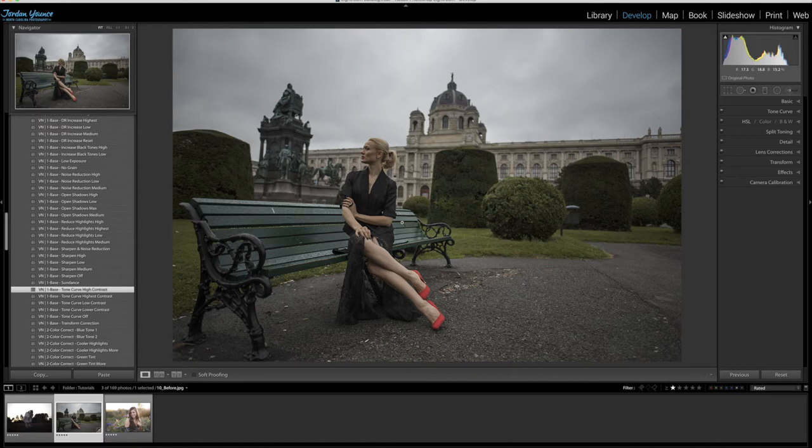Since this image has a cooler feel to the tones, I'm going to keep that blue tint. I'm going to go down to color correction and choose 'blue tone 2.' All it's going to do is really keep that blue tint in the sky because it looks like a cool photo — you can tell it's been raining — so I just want to keep that feel.